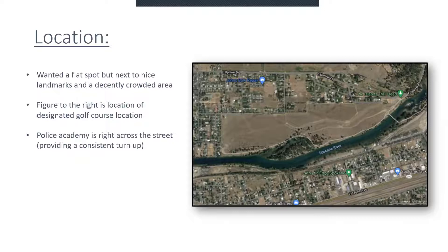Additionally, in terms of budget, because we're using this kind of dry plant grass, the water expense would be much lower than a typical golf course.